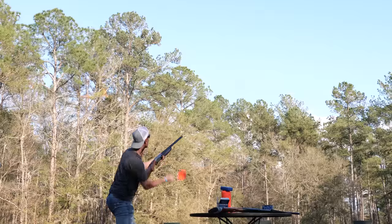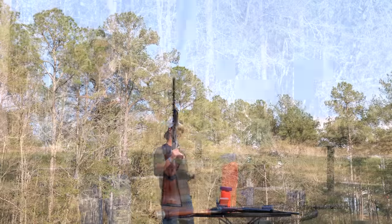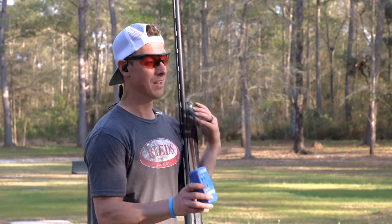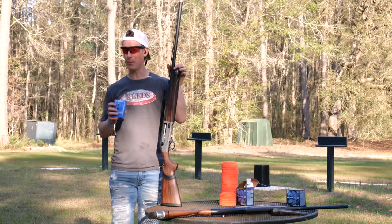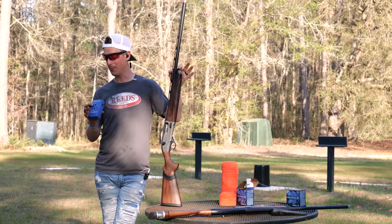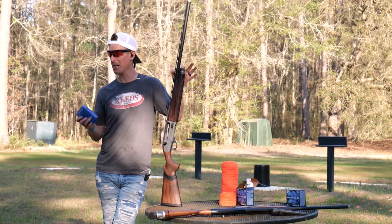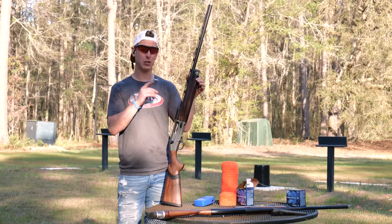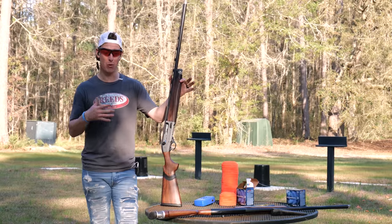With the A400 Excel, I posted a score of 1.03 seconds. It took 0.63 seconds to get off the first shot, with splits of 0.22 and 0.18 seconds. I was able to get on clays much quicker, shoot faster on follow-up shots, and everything felt more natural. The A400 clearly performed better in the speed shoot.